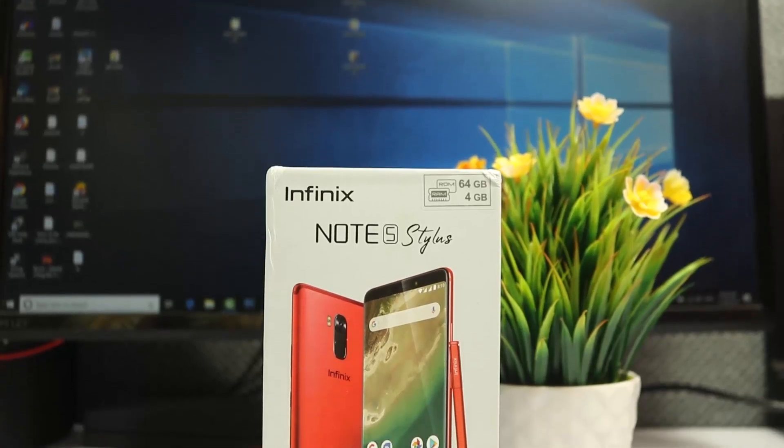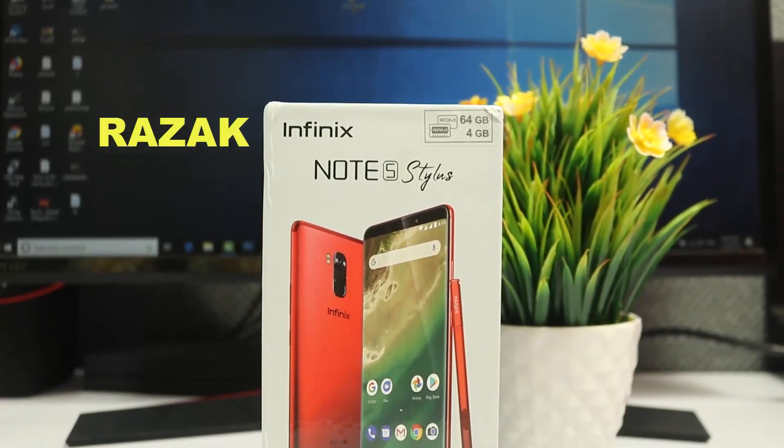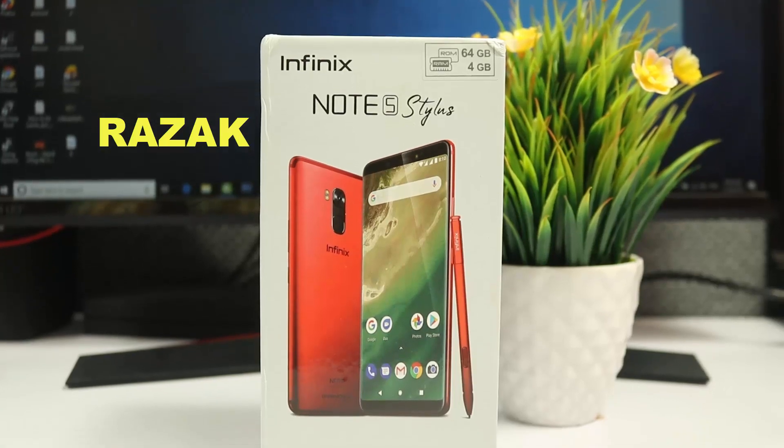Hi friends, welcome to Telugu Tech World YouTube channel. My name is Ura Jack. This is the Infinix Note 5 Stylus mobile, reviewed on my channel.